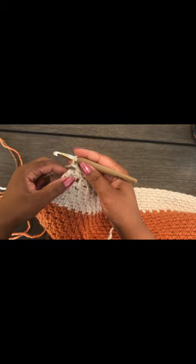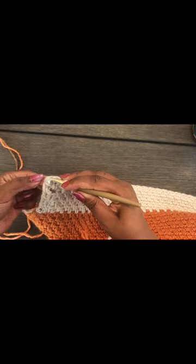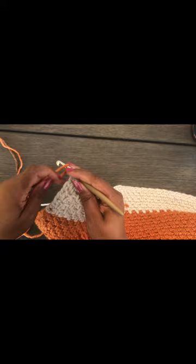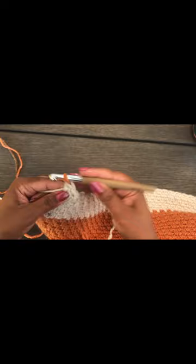To change colors: we change at the end of the row. Work your very last stitch but don't finish it, then pick up your new color, make a slip knot and pull through. Then chain two as per usual and turn.